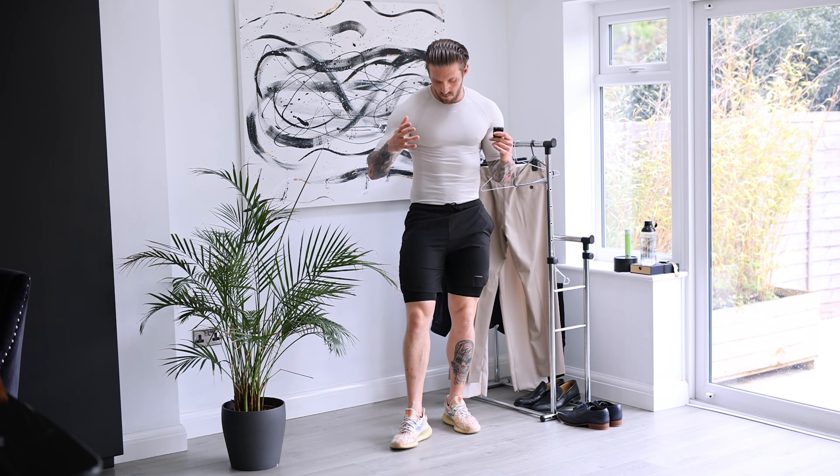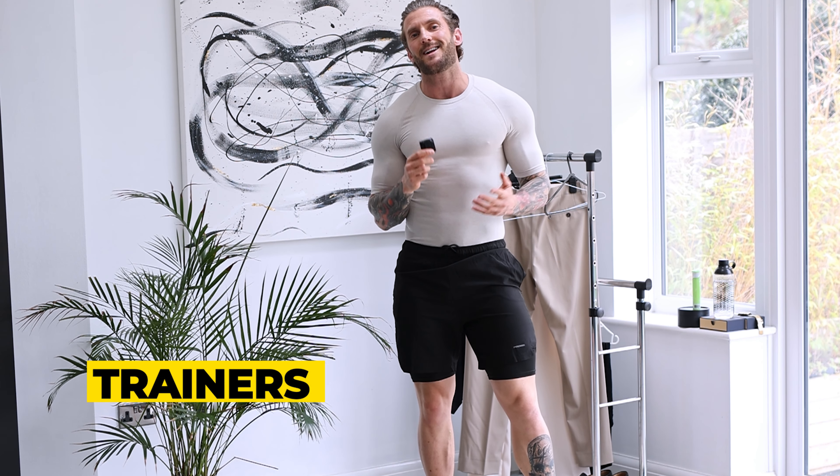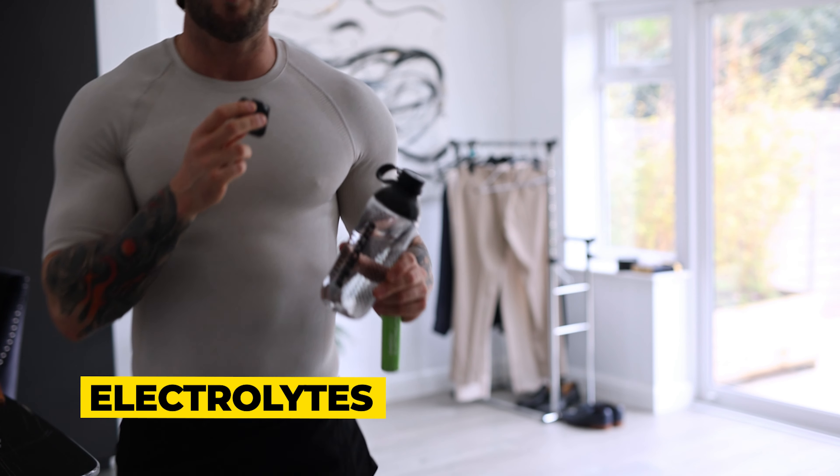So here you can see the full outfit: black shorts, the oatmeal colour top, and then the trainers that tie in with the top. They're not exactly the same colour, but they're of a relative similarity.